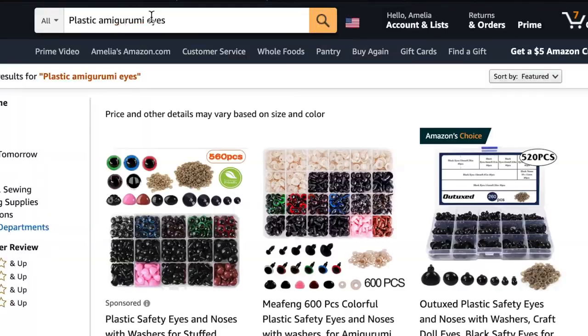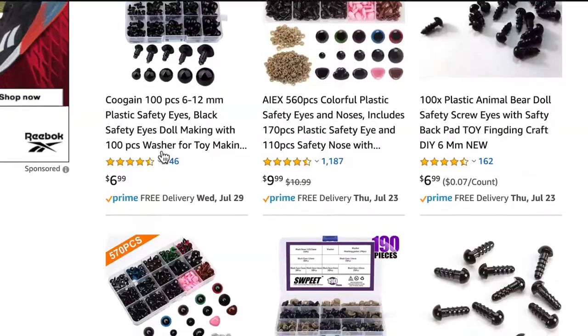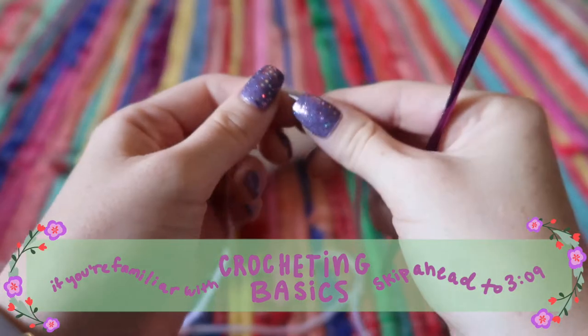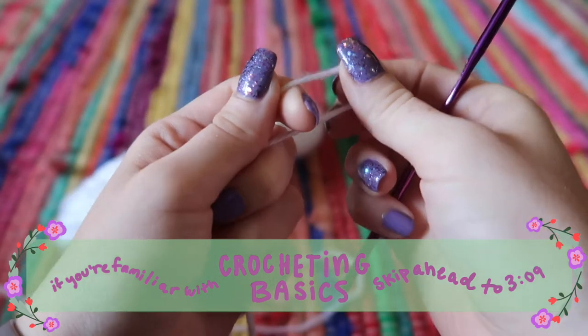I'm not going to make Momo in proportion with Appa because then he'd be really small. We're just going to make him kind of the same size as Appa so they can just be pals — not in proportion, but it's fine. If you're familiar with crocheting, go ahead and skip ahead, because this next part is just for beginners.